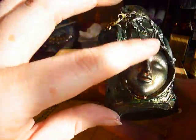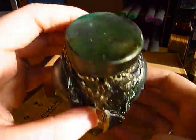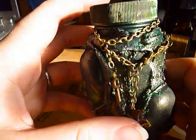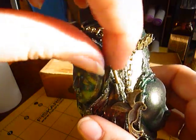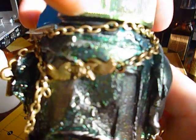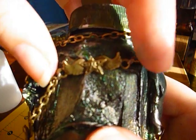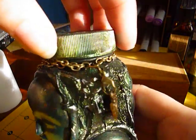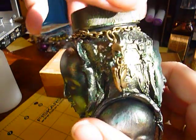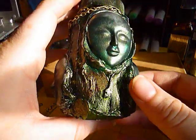Then I took some chain, wrapped it around, and made a couple of loops. I hung some charms on it — there's a key, a bird, the wings with a star connector, and a butterfly on a little lobster claw.